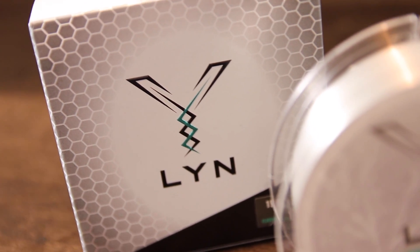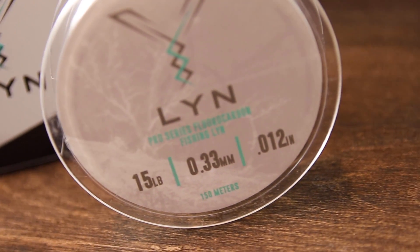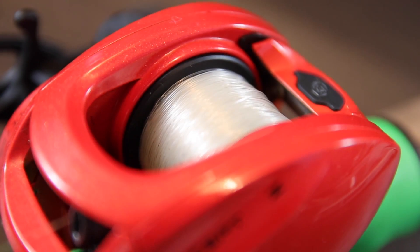This fluorocarbon is perfect for flipping into heavy cover without taking damage, because fluorocarbon is abrasion resistant. That's really important for anglers fishing long days in heavy cover, because you don't want that line going weak when you hook into a big fish. It's 100% fluorocarbon, so it's basically invisible underwater — ideal for flipping and pitching in shallower water where bass are more likely to spook.